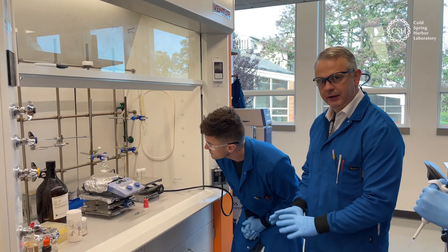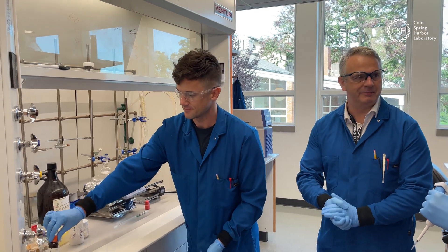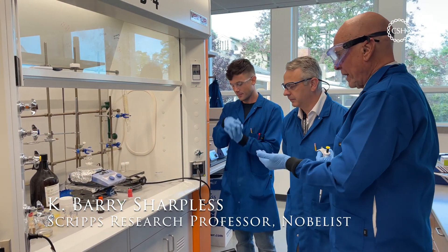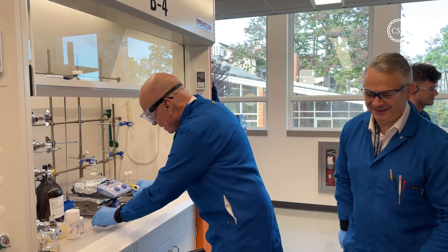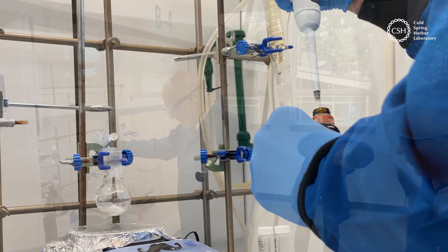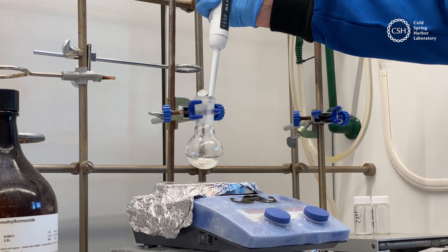Professor Sharfis is going to come along and add the magic catalyst. It's all or nothing — nothing happens without the catalyst. This catalyst was developed here at Cold Spring Harbor Lab, which is a proud moment for us. Ready to go.